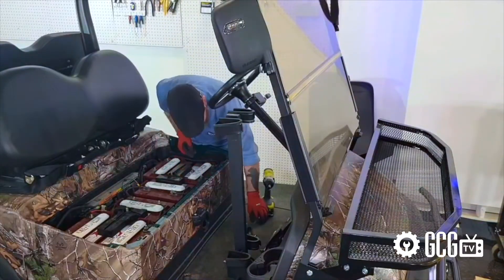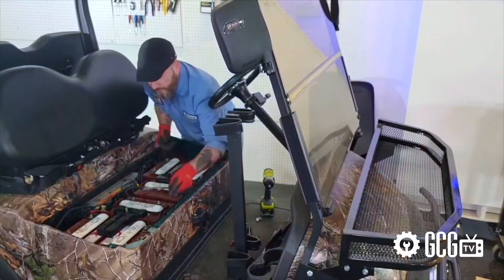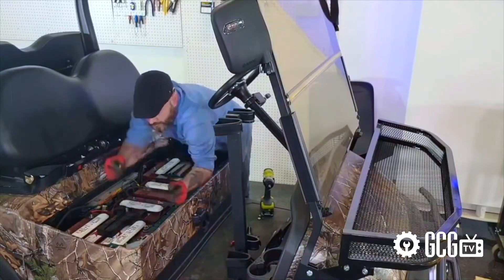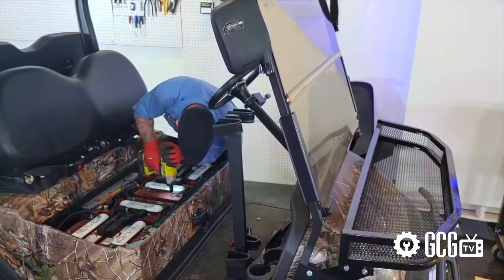Some good things to check while the batteries are entirely visible outside the cart: inspect the housing of each one for bulging or signs of damage or overcharging, and make sure the cables are in good condition, clean and free of corrosion.